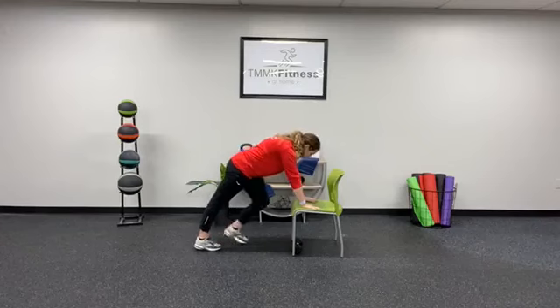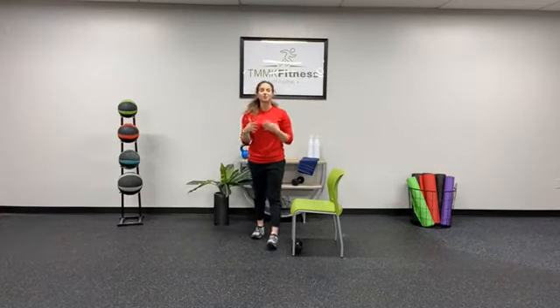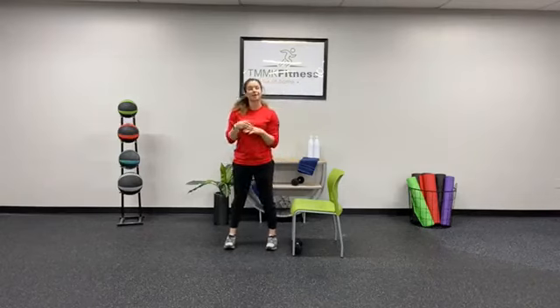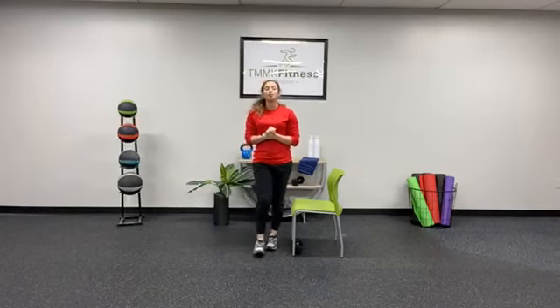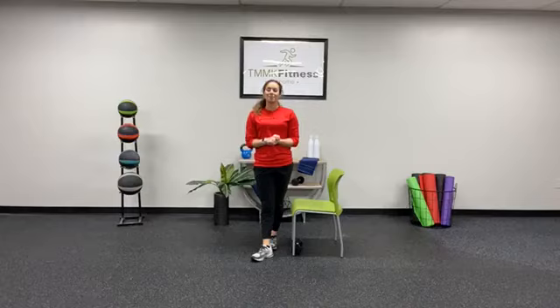Relax. Of course, if you're on your lunch break or this is something that you're doing at work, you can keep it at 10 minutes long. But if you wanted to challenge yourself and you have a couple more minutes on your hands, feel free to do multiple rounds of this and let me know what you think.